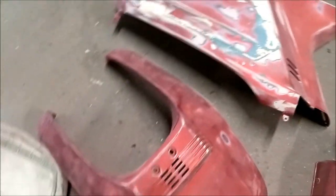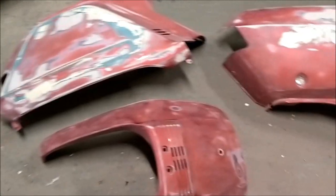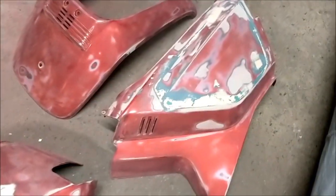Just finished prepping these — going to blast off with the sander. In all the hard to reach places I'm going to use the scotch pad to key it all up where the sander was too big to get to.